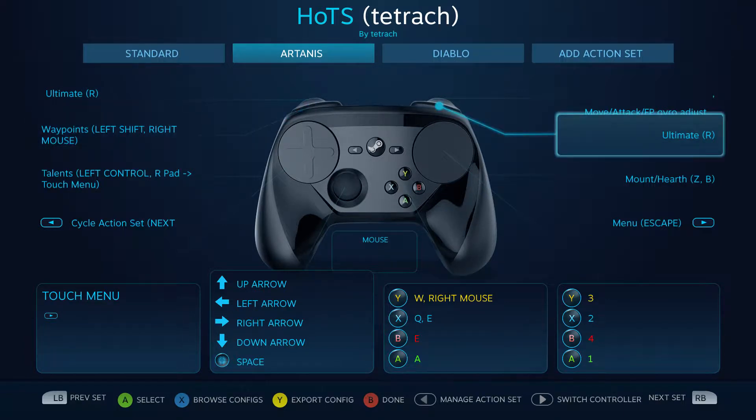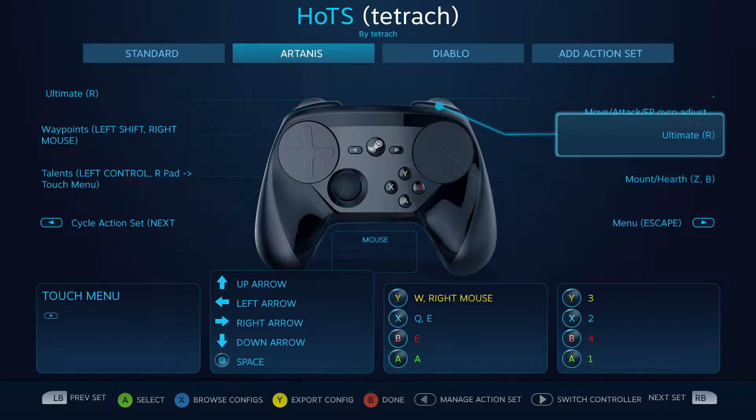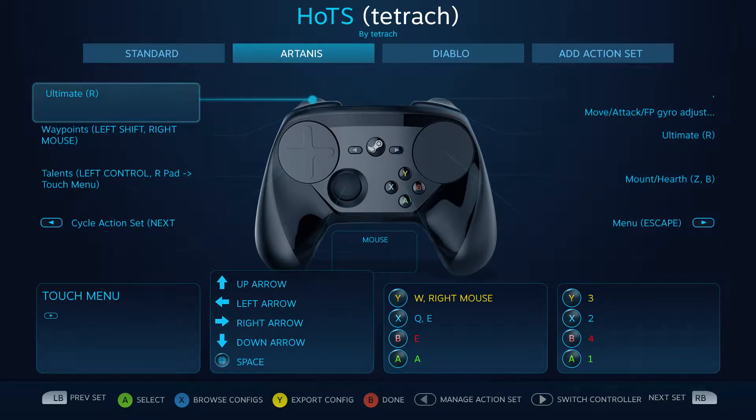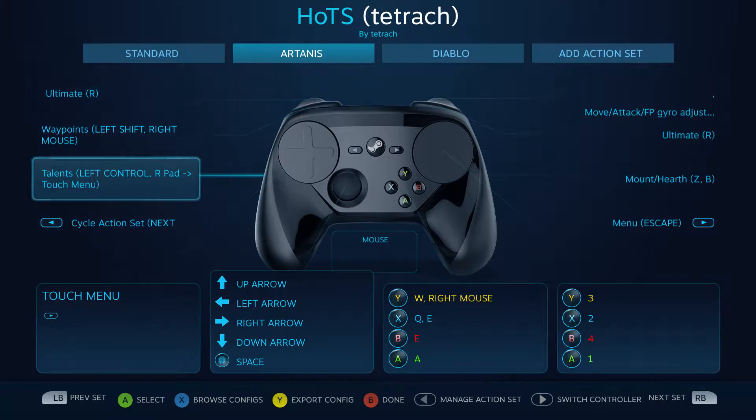Waypoints you can do by just clicking on that to set waypoints. I'm still trying to figure out what I'm going to do with this one because I've got two ultimates here. I just recently changed it and it actually feels pretty good.